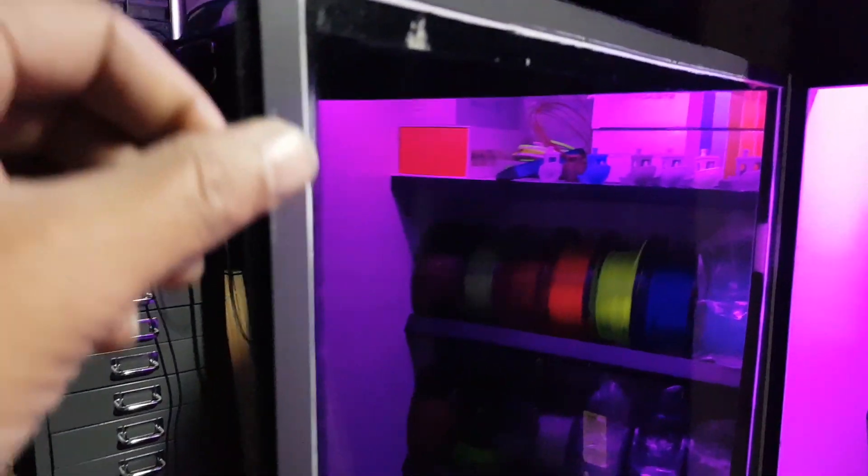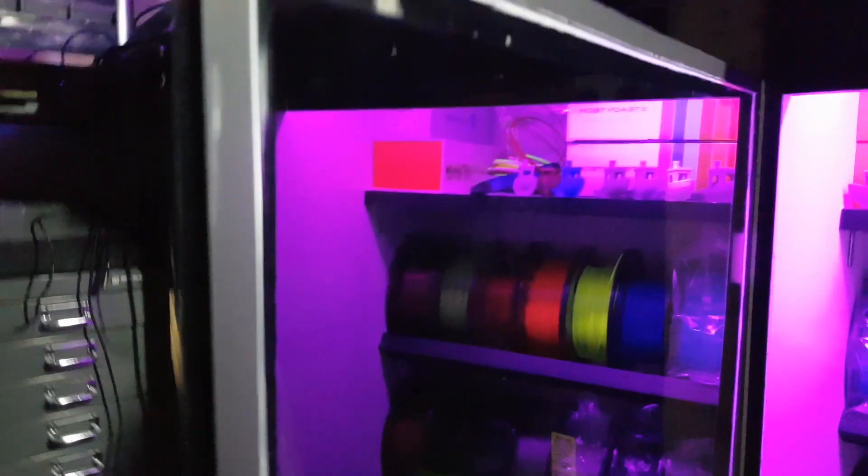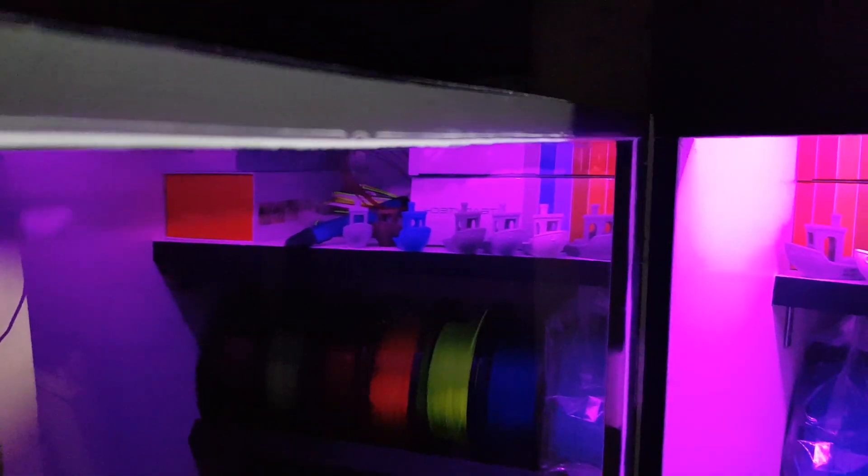The inside is all sealed with magnetic strips, similar to a fridge — they run all the way around the inside of the door and the frame of the cabinet. That performs a nice airtight seal. Any slight gaps are filled in with sealer, and it's also sealed all around the inside of the strip and along the inside of the cabinet itself. The sealer is the same type used for bathrooms and kitchens, done all the way around the joints.